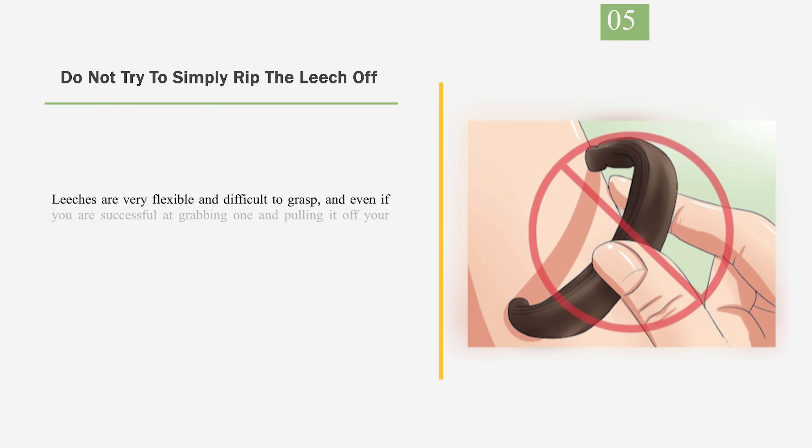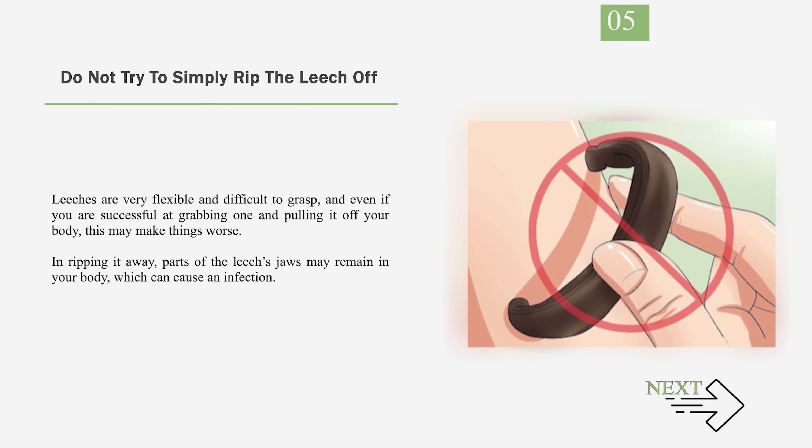Number 5: Do not try to simply rip the leech off. Leeches are very flexible and difficult to grasp, and even if you are successful at grabbing one and pulling it off your body, this may make things worse. In ripping it away, parts of the leech's jaws may remain in your body, which can cause an infection.